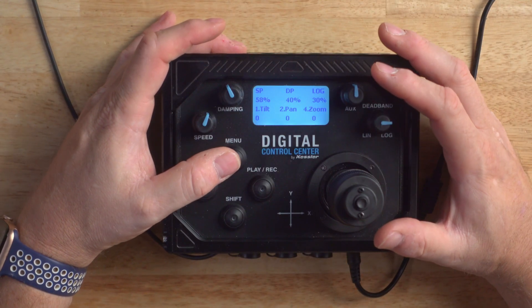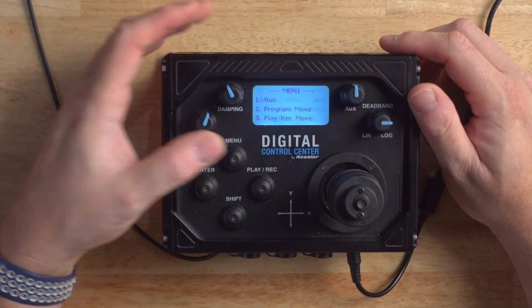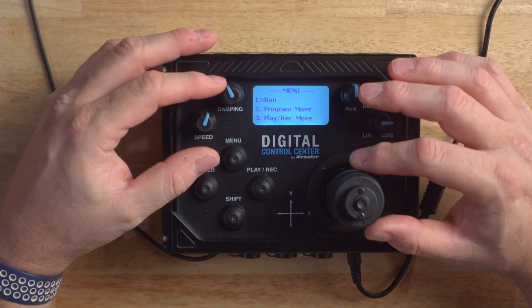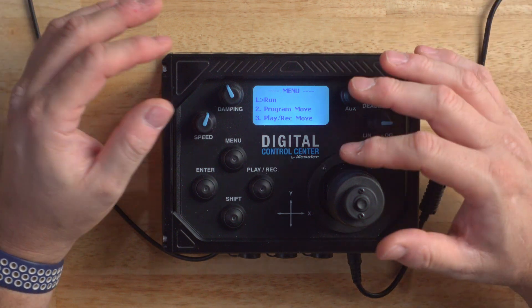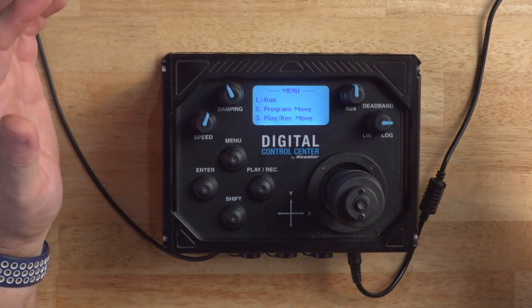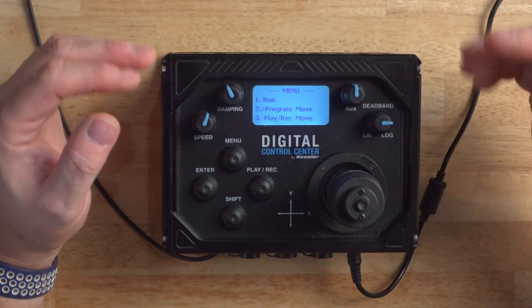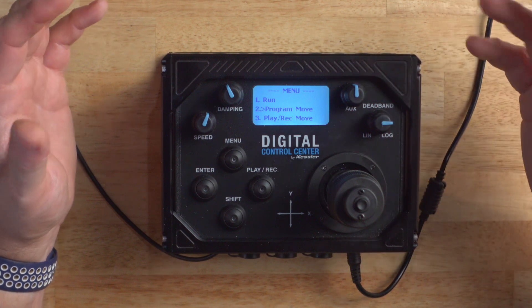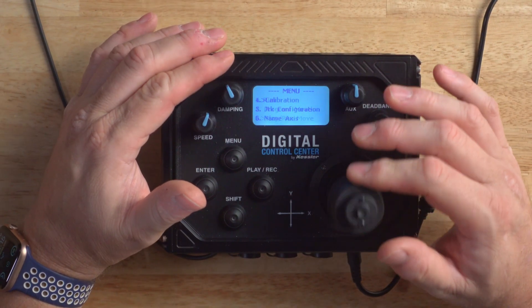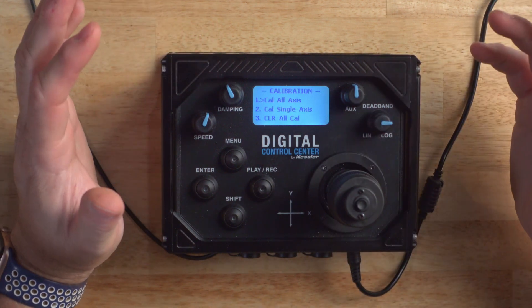Everything you need to operate the DCC is on the front panel. If we press the Menu button, we will see a couple of familiar commands, just like on CineShooter and SecondShooter. Use the joystick to move around the cursor. The Run command will execute any program move. Program Move works just like CineShooter and SecondShooter as well, with two or three keyframe programmable moves. We're going to skip over Play, Record, and Move for a moment, and proceed down to Calibration.